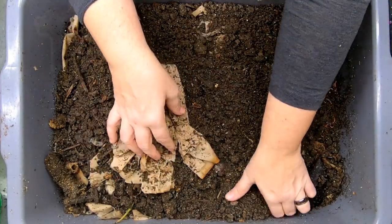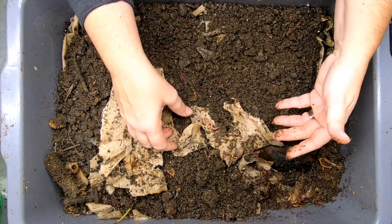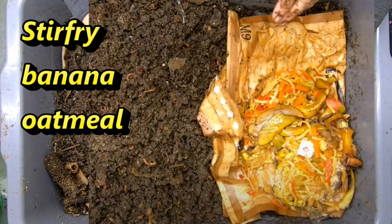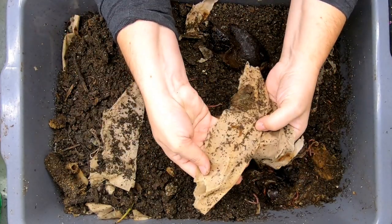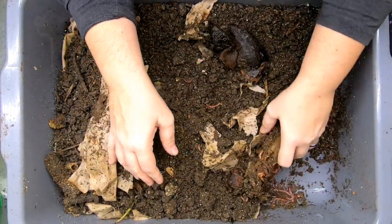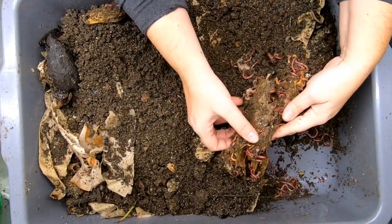So what we did last time was we took and put cardboard at the bottom. Then I think the food was basically some stir fry, some oatmeal, and then some banana. Then we gave them some of this packing paper, which seems to be in the process of being well loved. And then there was cardboard.